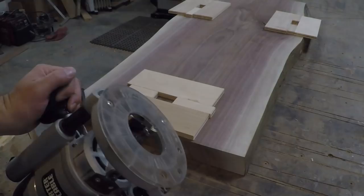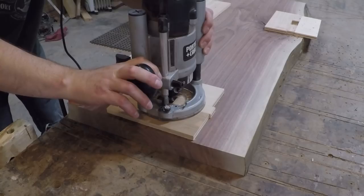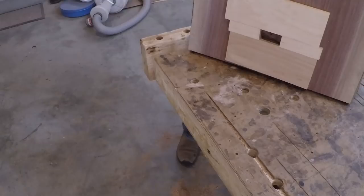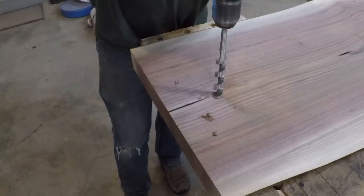With a stubby pattern bit I routed out a pocket on the underside of the top following my plywood jig. I transferred the mortise location to the face side using an eighth inch drill bit, then flipped over the top and drilled a larger clearance hole for the router. The reason for the two-step process was to reduce the chance of blowout on the face side.